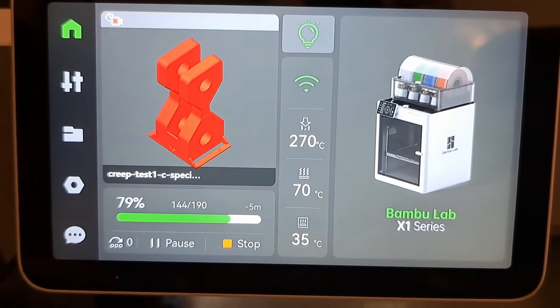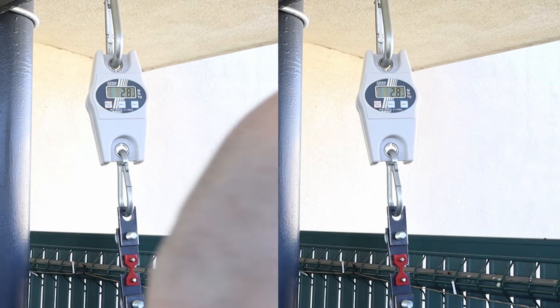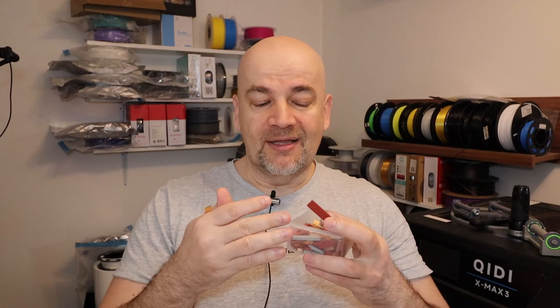I need one more test for myself: the carbon fiber version printed at higher temperature to see if I get better layer adhesion. It broke at approximately about 20 kilograms. Now quick conclusions. Even if I pump up the temperature by 15 degrees Celsius, it still only broke at a little above 20 kilograms — which is acceptable, but from this material I would expect better layer adhesion.